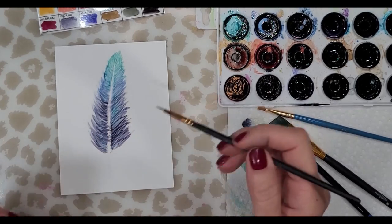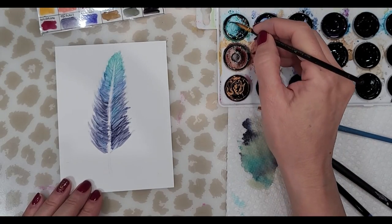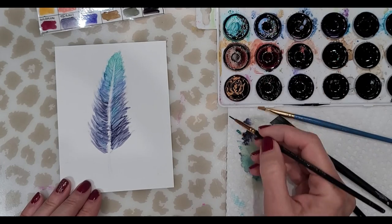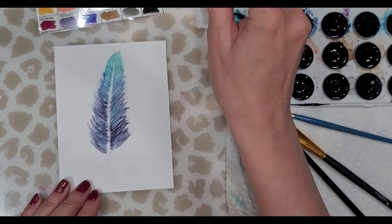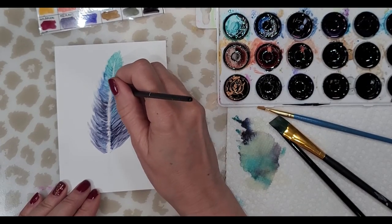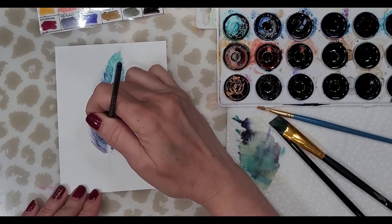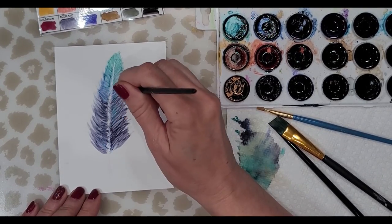Now I'm going to make sure this is completely dry because I'm going to go in with a heavier consistency of color. I'm switching to this tiny little brush — I think it's a size zero — and I'm going to pick up a really heavy load of cloudy blue and try to create some darker lines. It's not really working. I think what I may do is use my fine liners to add the detail I want, and I think that may do the trick.